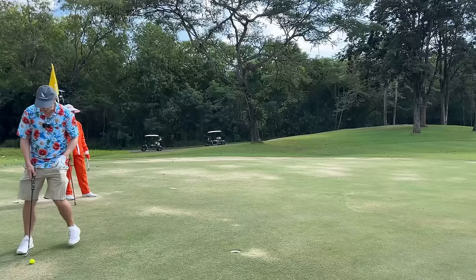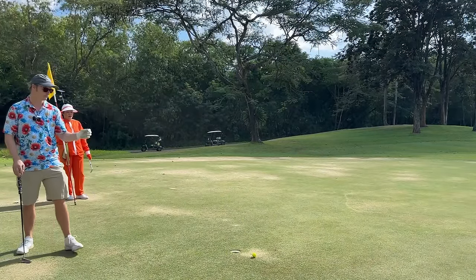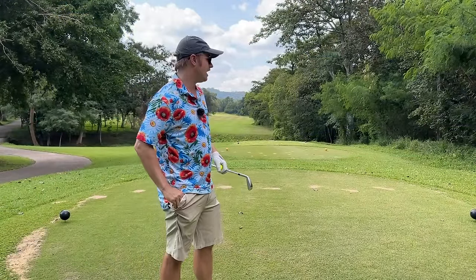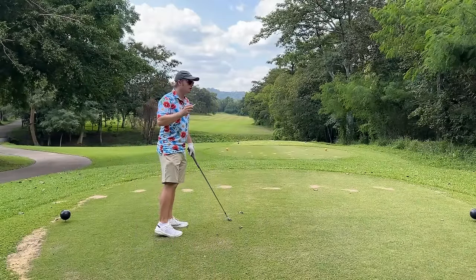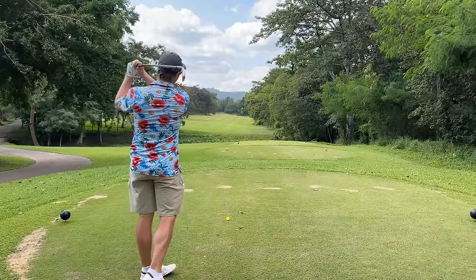If you leave yourself five or six footers for pars, hopefully you can make those — and if you don't, go work on them on the practice green. This is a pretty long par five — 560 yards, nearly 600. That's a hole you're not going to hit in two shots, perhaps if you're one of the top PGA Tour pros. That means it's a three-shot hole.